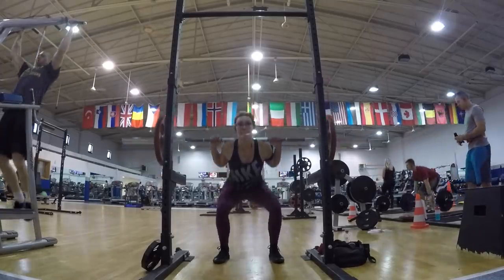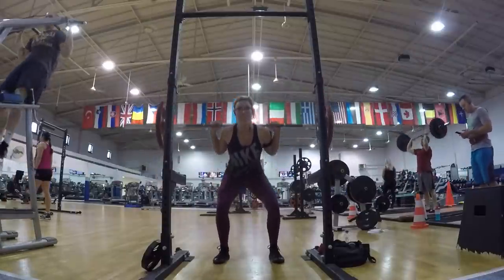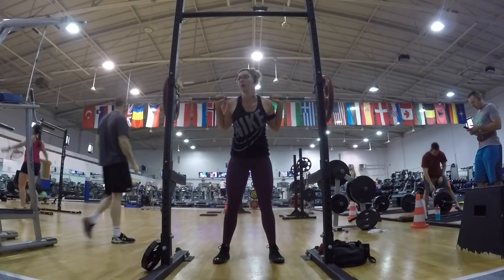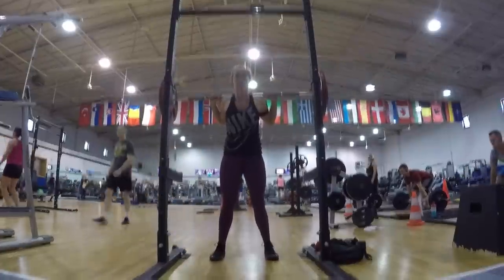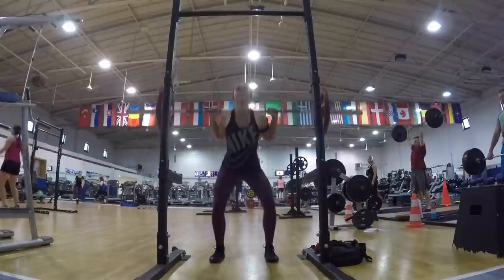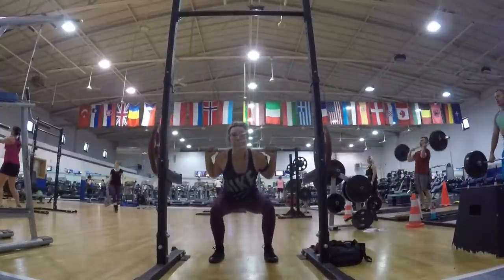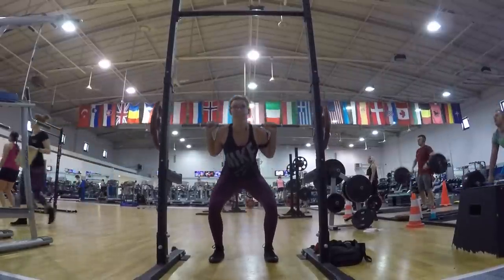So leg day — I'm just gonna go right ahead and spoil it for y'all: I hit 195 pounds today. Make sure you don't miss that last rep I've got in the video because you'll miss out on a pretty badass squat, if I say so myself. I did not expect to hit that at all.